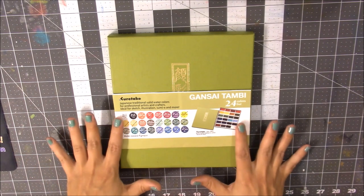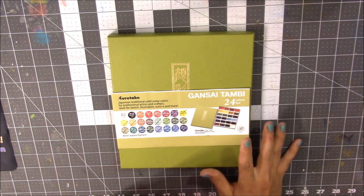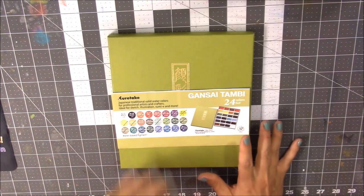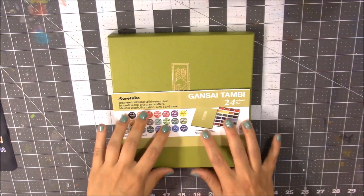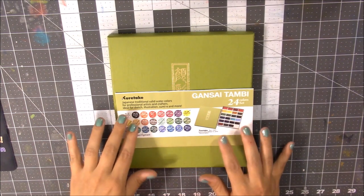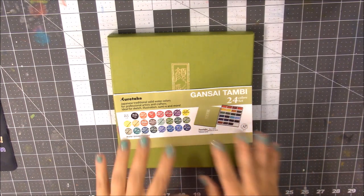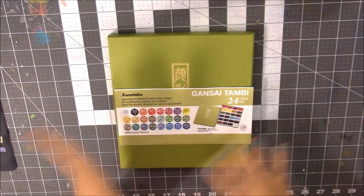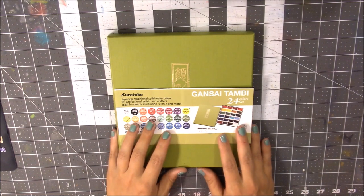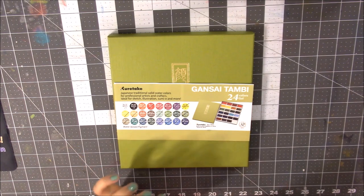I know I've been in watercolor for a very long time and I said on my channel that it would be a lot of different things — art journals, mixed media, stuff like that. So I think this is going to be close to the last watercolor review video I do, because the next video will be an art journal using these watercolors, to kind of transition into art journal content.